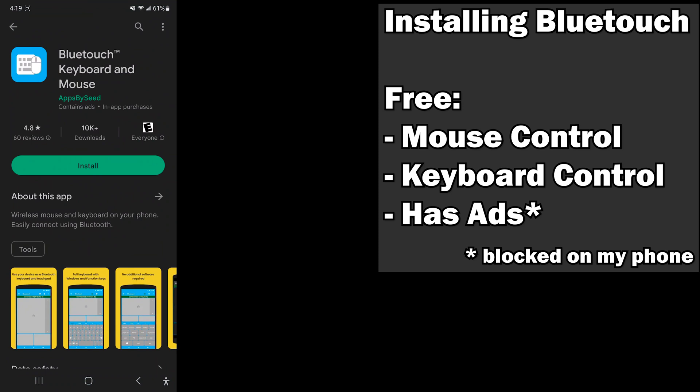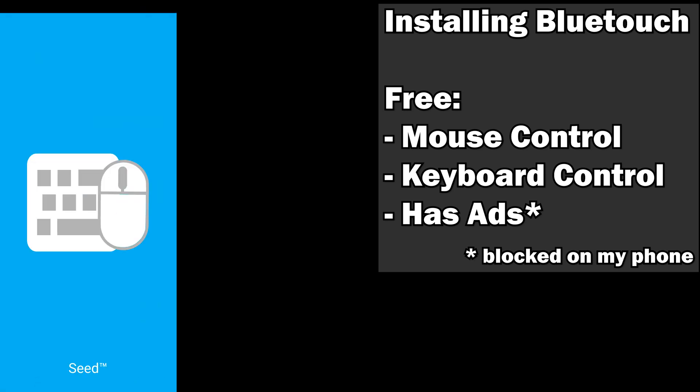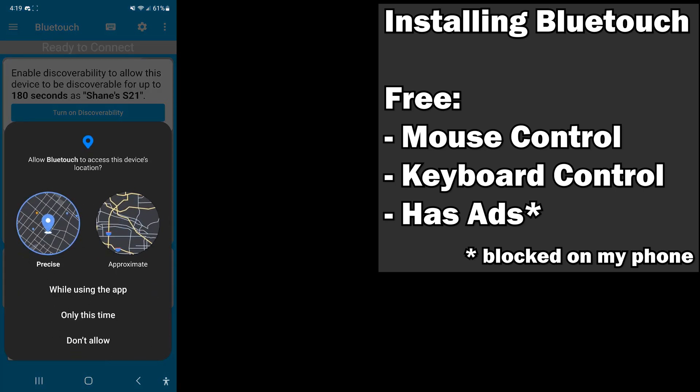We're going to start off by downloading BlueTouch keyboard and mouse from the Android Google Play Store. Obviously this is an Android tutorial; if you have iOS, this may give you some ideas on how to try it out for yourself on your device, but this is for Android. We'll go ahead and install. We will allow it to have access to Bluetooth in order to do its job — if you deny any of these permissions you're likely to have problems.